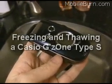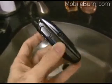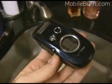In my hand here we have the Casio G'z One Type S, a new handset for Verizon. We're going to submerge it in water and freeze it into a block of ice overnight and see if it still works.